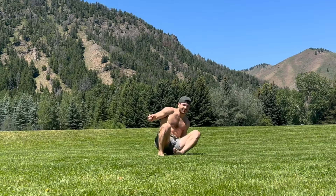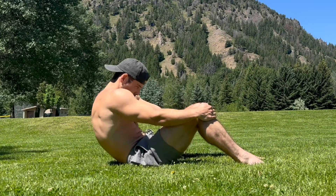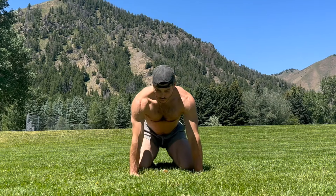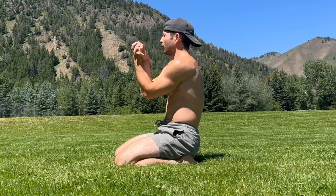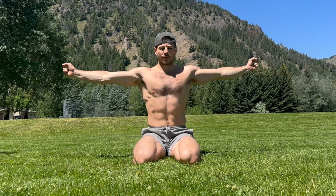I'll give you some accessory moves during the rest periods to keep you moving. Take the next 20 seconds to mobilize the wrists as I run you through our first exercise, the grounded tummy vacuum.